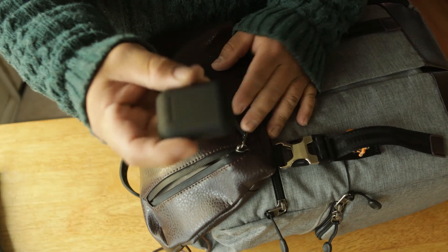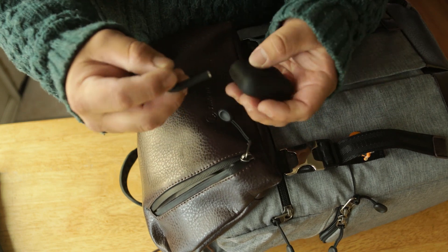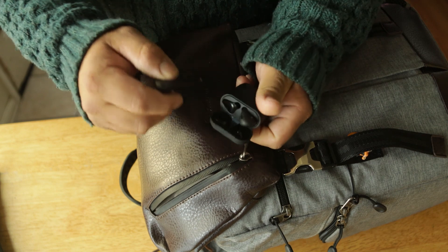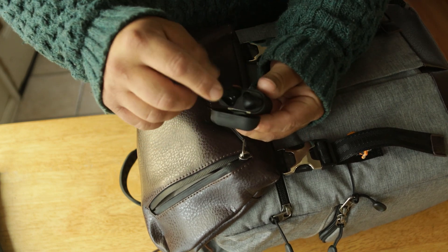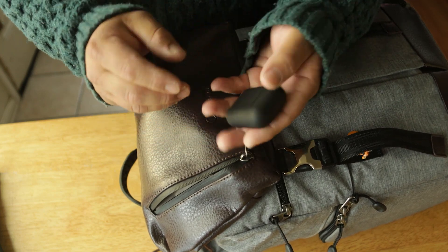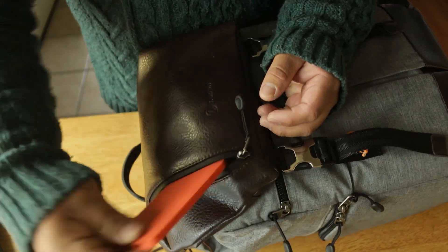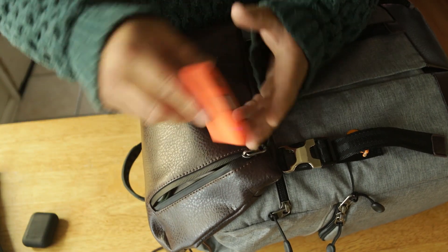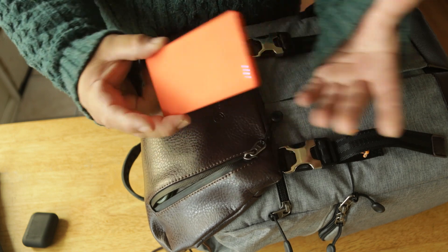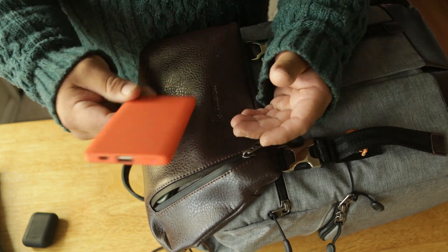I've got headphones — not AirPods but a different brand. They're sleek and slim just like AirPods, matte black, really smooth to hold. Small and low profile in the backpack, which is great. I also carry a battery pack to charge cell phones or any device. I didn't want a big bulky one — this is perfect for getting from 20% up to 50% when I need it.